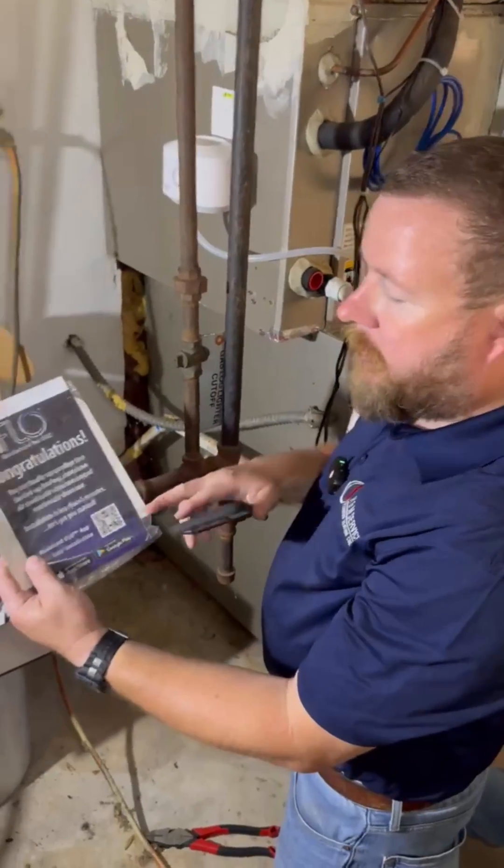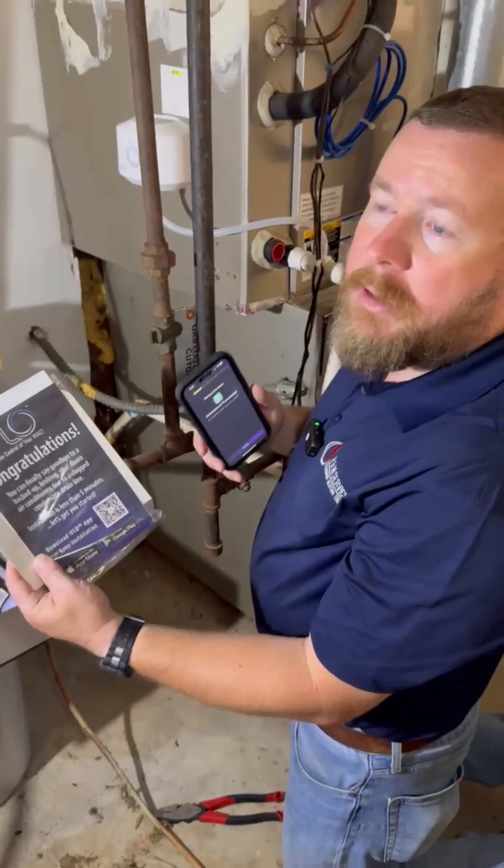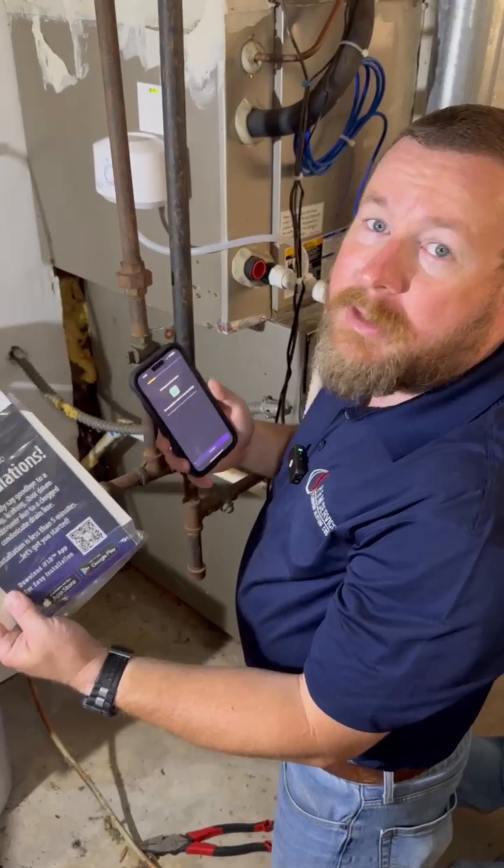When you open the box you'll have a QR code to download the app. I definitely recommend doing that because that's how you're going to set it up, set your reminders, and it gives you step-by-step instructions on how to install it. It makes it really easy.